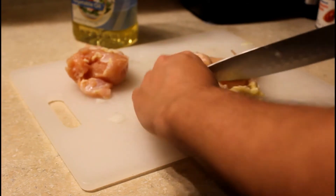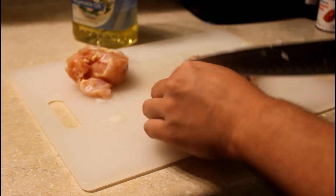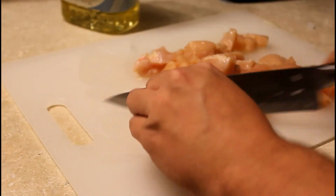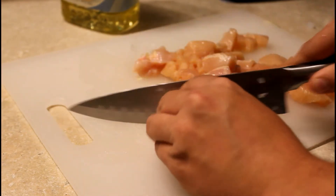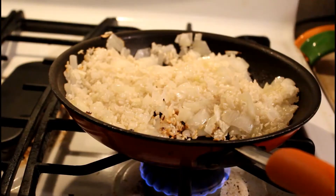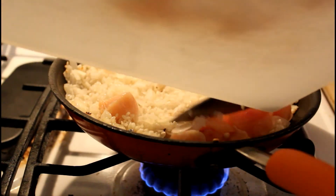Let's go ahead and start chopping up the chicken here. This is actually going pretty fast. You're going to want to cube the chicken — not big strips, but decent sized cubes. Let's go ahead and add the chicken in. Don't forget to stir the rice occasionally, otherwise it'll start to burn — I noticed it was actually burning a little bit there.